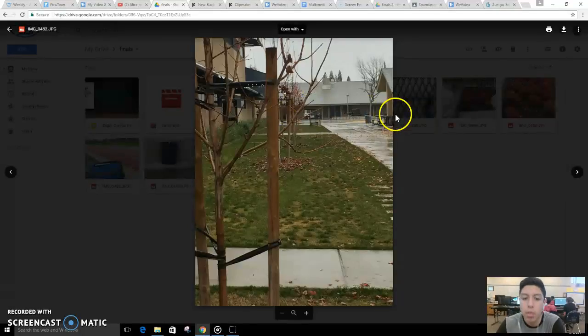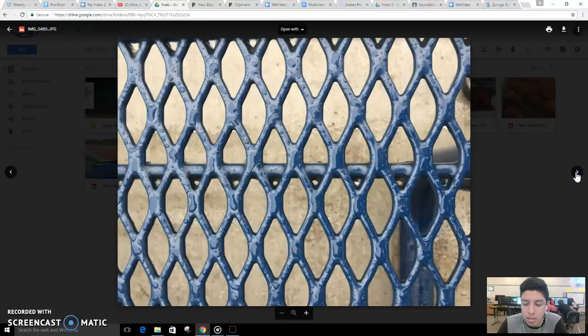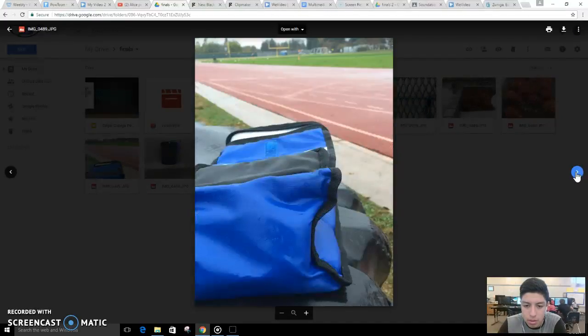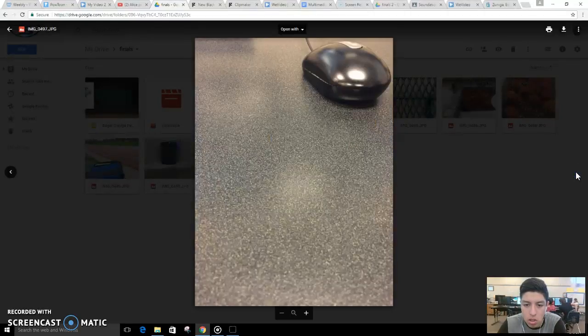Here's just a couple of them. You can see the little red quality. And that's it.